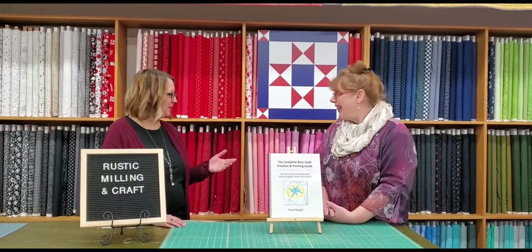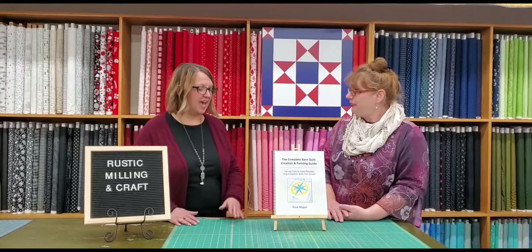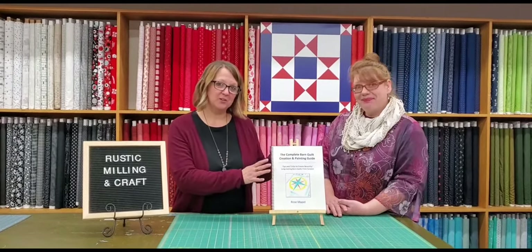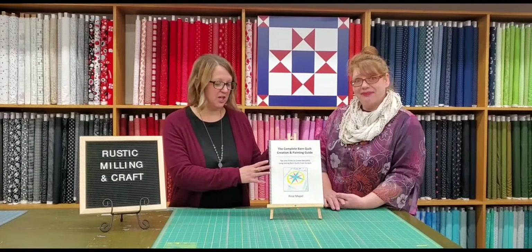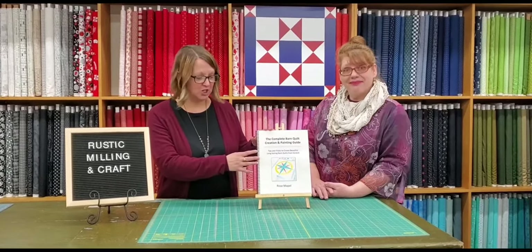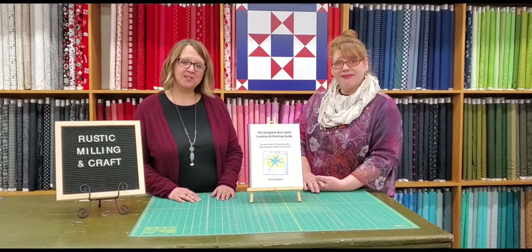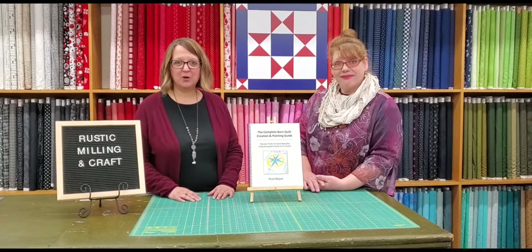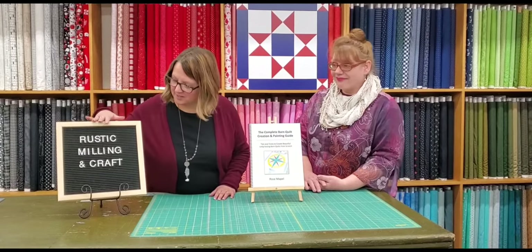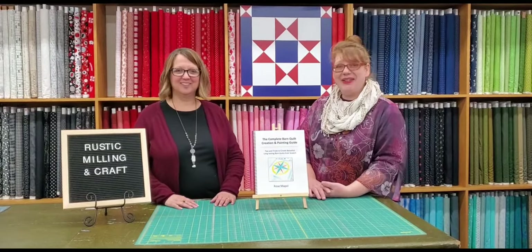Thanks so much for sharing a little bit about your story, Rose. We're happy to have you here today and we are carrying Rose's book here in the shop at Prairie Point Junction, so you can pick that up in our Cozad store or order it online at prairiepointjunction.com. If you want more information about what Rose does and her classes, check out her business at rusticmillingandcraft.com. Thanks for joining us today!